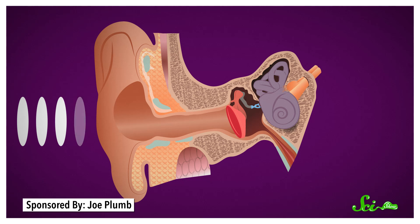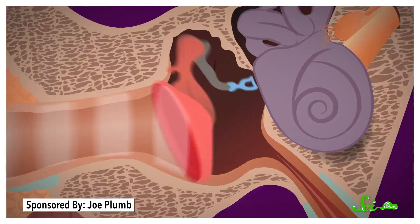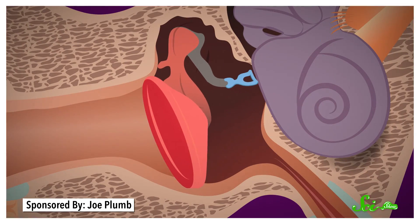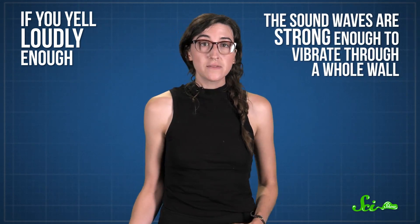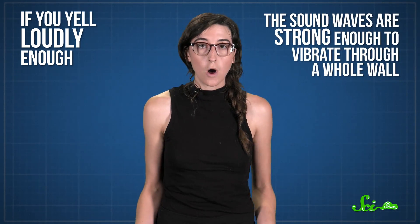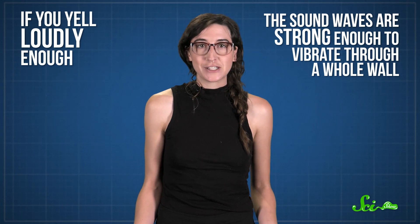Sound is a vibration through a medium like air that eventually vibrates our eardrums, which triggers an electrical signal to our brain that we interpret as noise. But these waves can vibrate more than just our eardrums — they vibrate everything in their path. If you yell loudly enough, the sound waves are strong enough to vibrate through a whole wall, which is why you might get complaints from your neighbors.